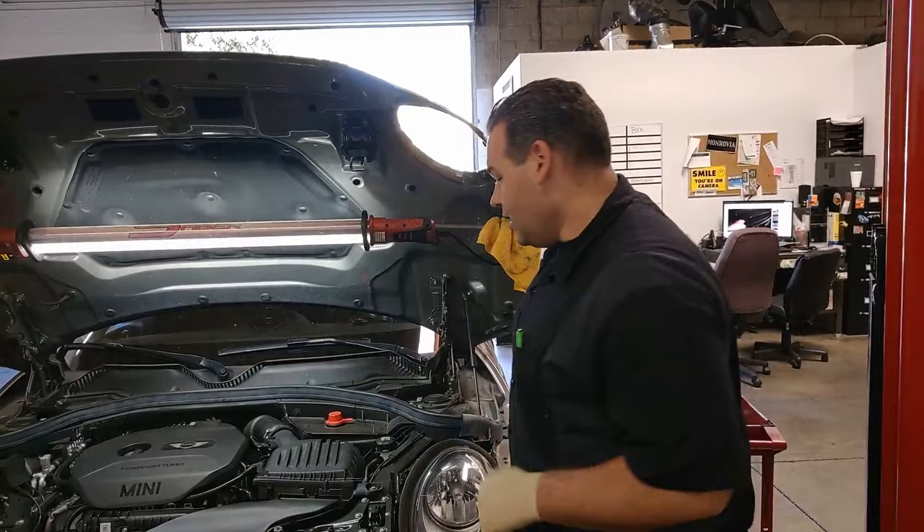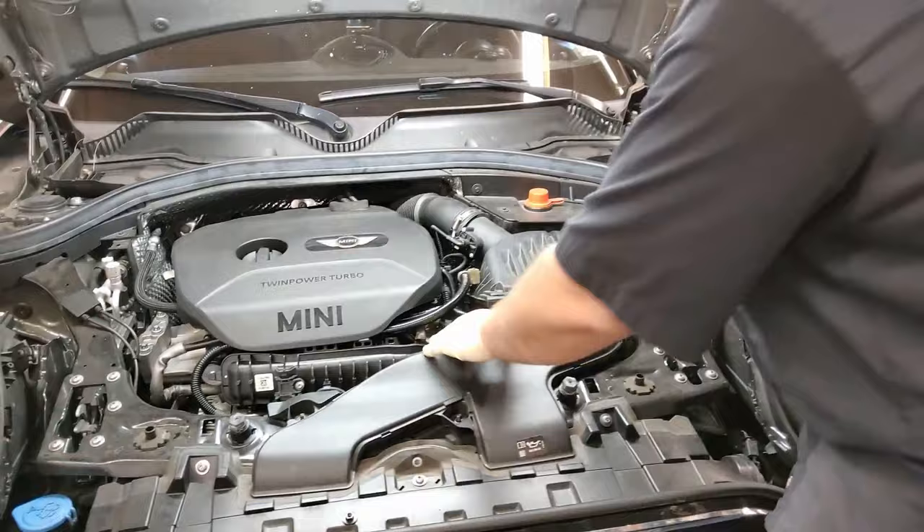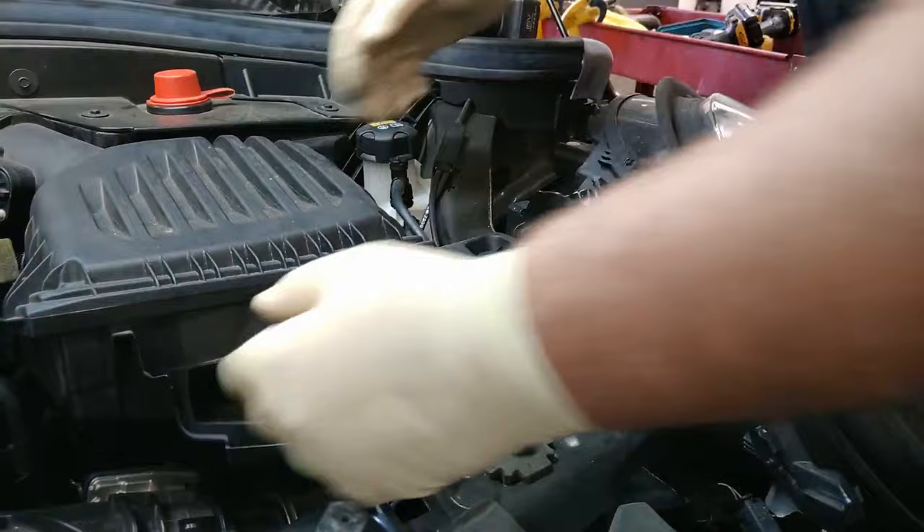First thing we're going to do is pull these two 10mm nuts right here. Take this front piece off. That just pops out — slide it over to the side. Next we're going to take out this 10mm bolt to help get the intake off for the air filter.